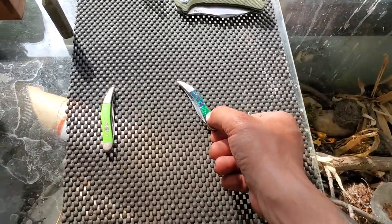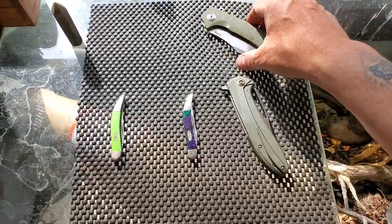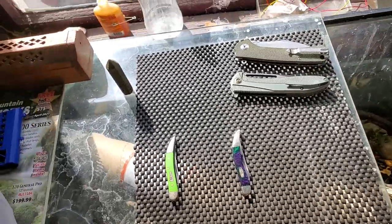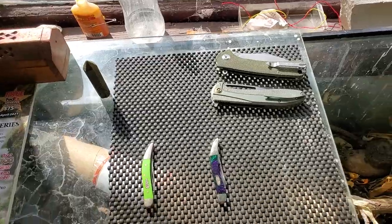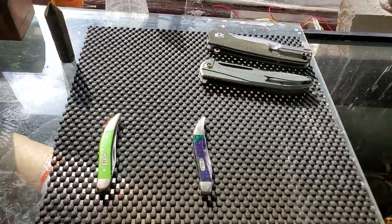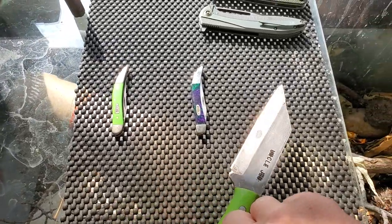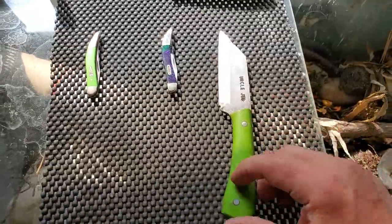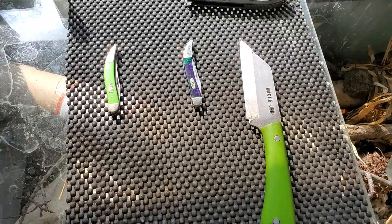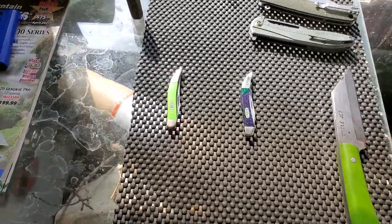I couldn't resist this one with the green — green is my favorite color as you can probably tell from my looking for green colored knives. I don't have a whole lot of green colored knives yet. This custom-made knife I'm going to test out and probably make some field-testing videos for. I found the maker, Uncle Jed, on Facebook. It fits my hand nicely.